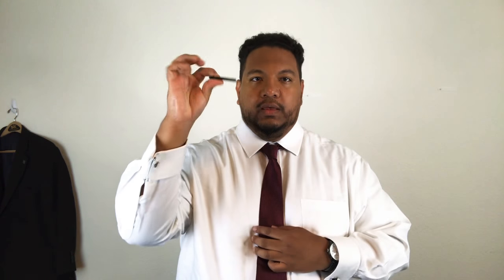Now, what else can you use? We have a tie clip. If you're a bigger guy like me and you've got a belly and you don't like the length, you can make it longer — but then the back will be a little shorter and may not go through the hole. A tie clip will take care of that.